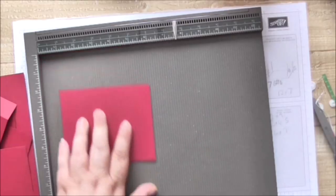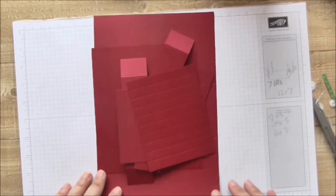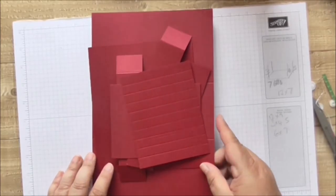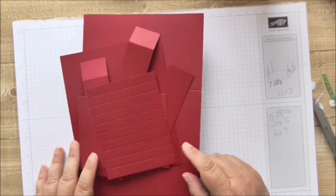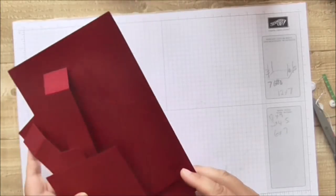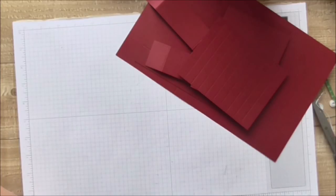My scoring tool went right off the edge there, but hopefully that was clear. I could have just carried on with a four-by-seven box but I wanted to cover both sizes.